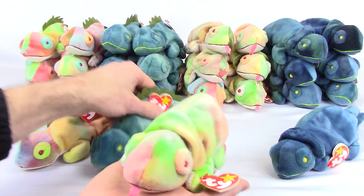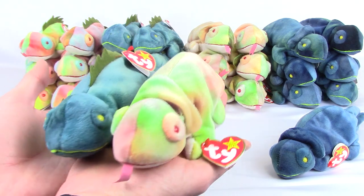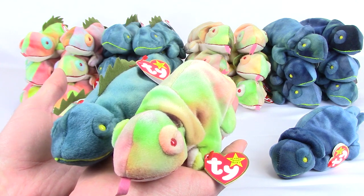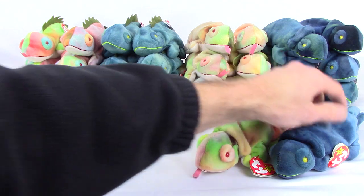The two versions here in the middle are the corrected ones — these are the ones that came out second. As you can see, the iguana has the spikes and the dark blue material like it's supposed to, and the chameleon has the collar and is tie-dyed.